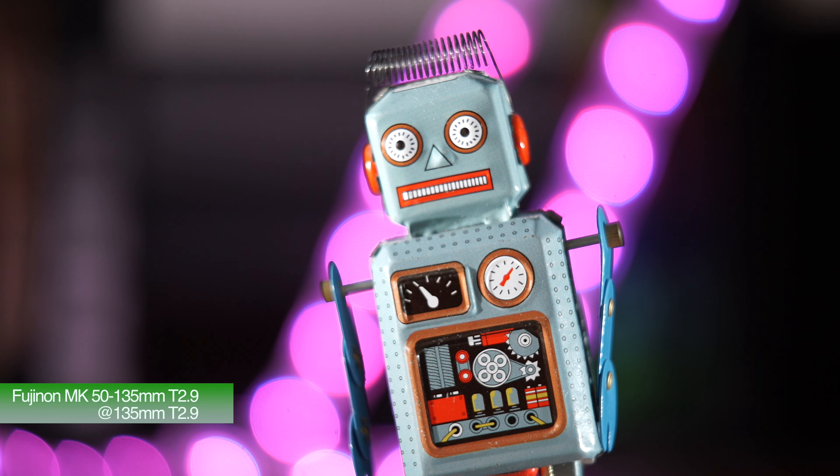This is the 50-135 at 135mm wide open at T2.9. As you can see, nice pleasing bokeh, nice and round, quite nice. You can also see the lack of chromatic aberration around the edge fringes of that bokeh.